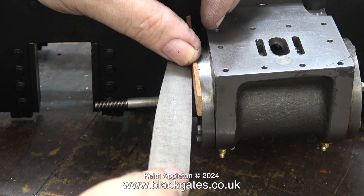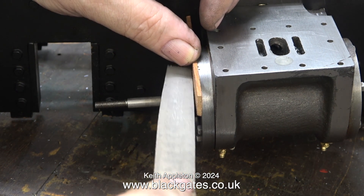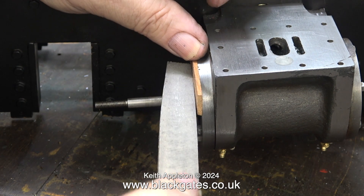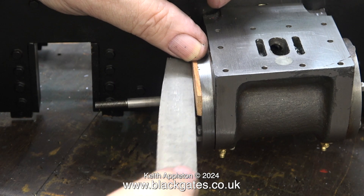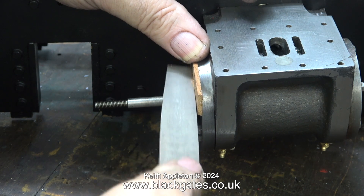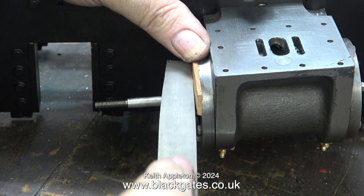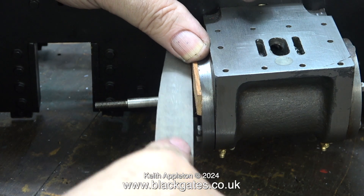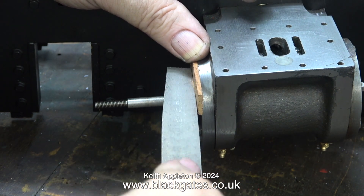I tightly screwed in a 4BA bolt using Loctite 603, then snapped off the head of the bolt, which left a very small part of it protruding. Here I'm filing that off with a couple of files — first a coarse one, followed by a finer file to finish the job. You may notice I'm holding a piece of mahogany against the cylinder cover.